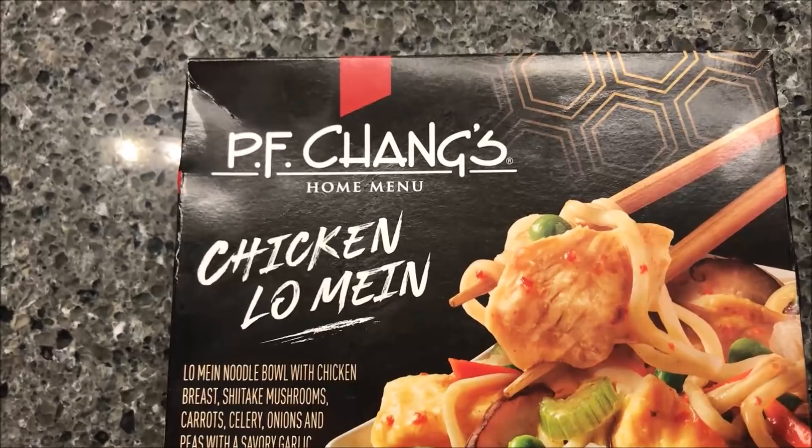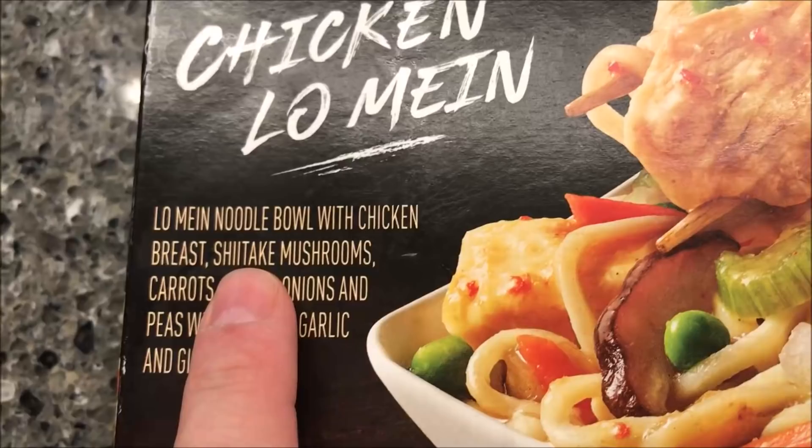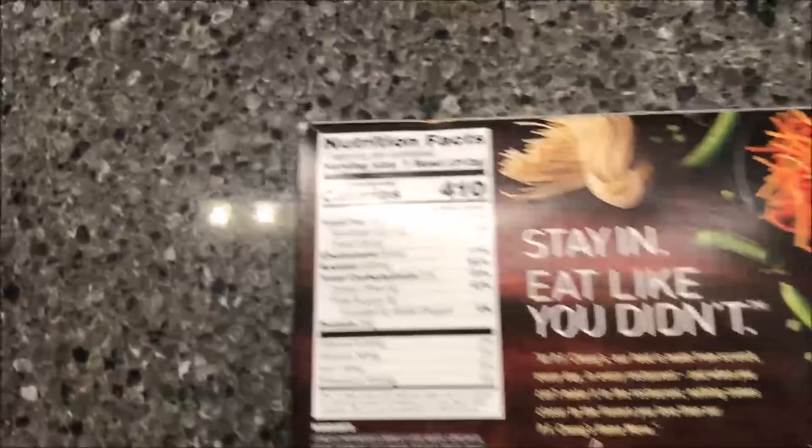Hey guys, welcome to another lunchtime review. Today I'm going to try one of these PF Chang's home menus — I think these are fairly new, at least they're new in our area. This one is the chicken lo mein, a lo mein noodle bowl with chicken breast, shiitake mushrooms, carrots, celery, onions, and peas with a savory garlic and ginger sauce.